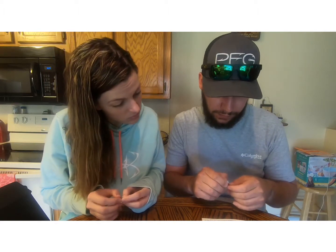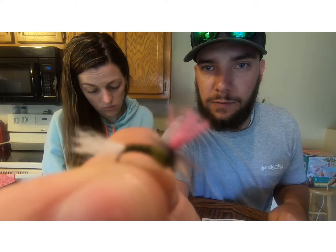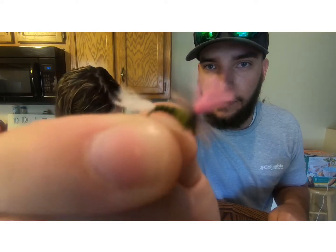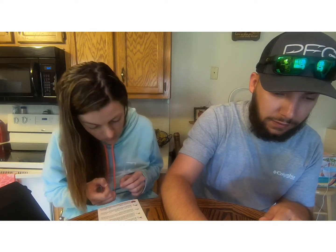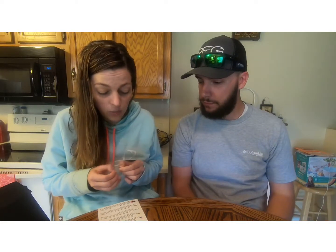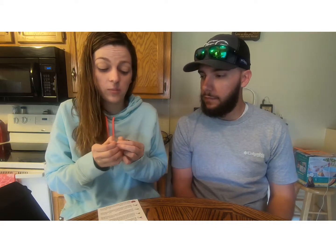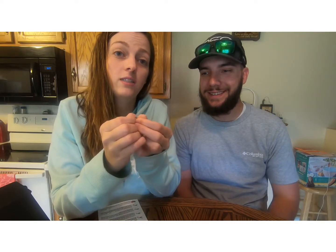And then we have the BWO Emerger, and we have two of these — a 14 and a 16. Nice little pink head color on them — those are emerger flies, good looking fly. This last one is going to be a Hickey's BWO Emerger, and it is also a bead head fly.